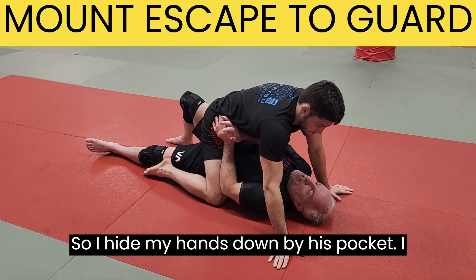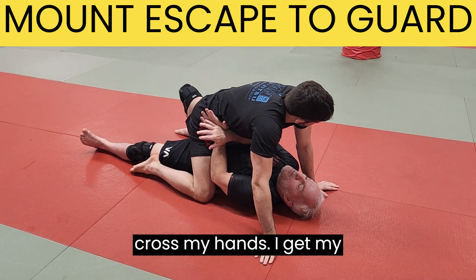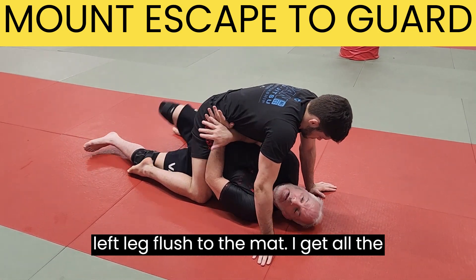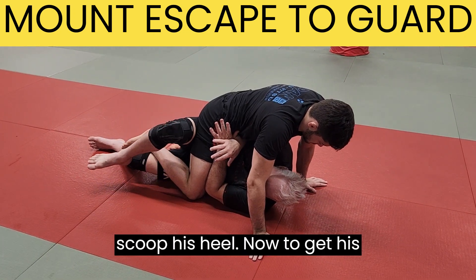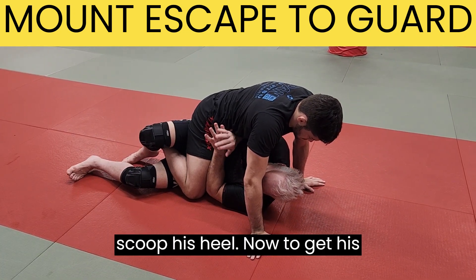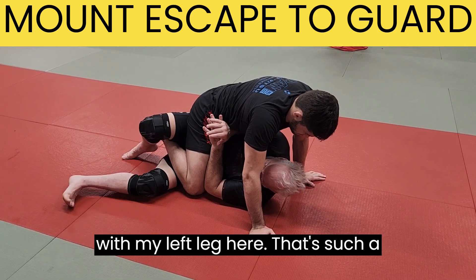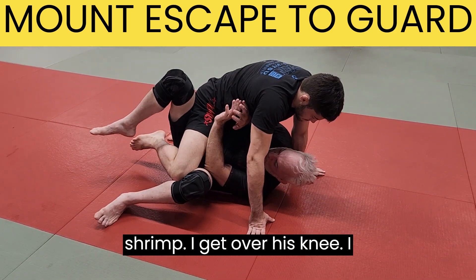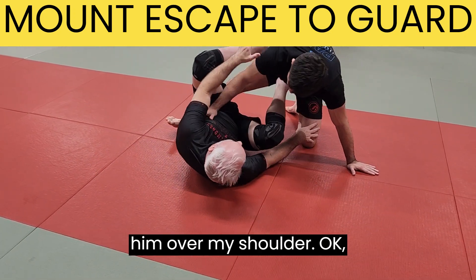One more time: I hide my hands down by his pocket and crisscross my hands. I get my left leg flushed to the mat and get all the way onto my side. My heel will scoop his heel. Now to get his knee, I do a forward shrimp with my left leg, start to shrimp, get over his knee, thumb post, and lift my legs up and push him over my shoulder.